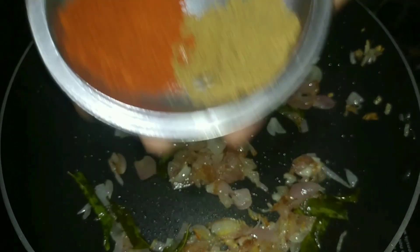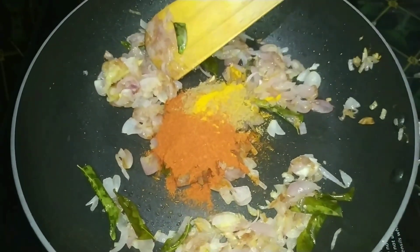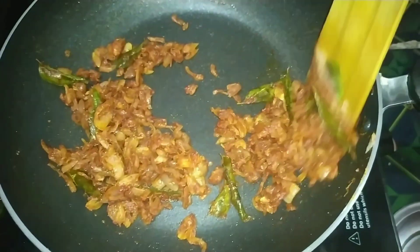Add 1 spoon of kashmiri, 1 teaspoon of garlic, 1 teaspoon of olive oil. Pour this into the flour and mix it.